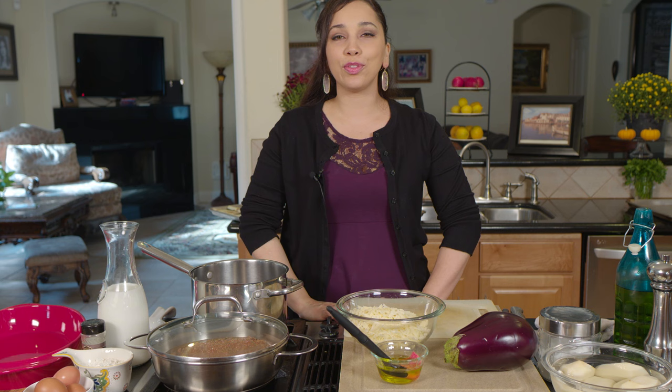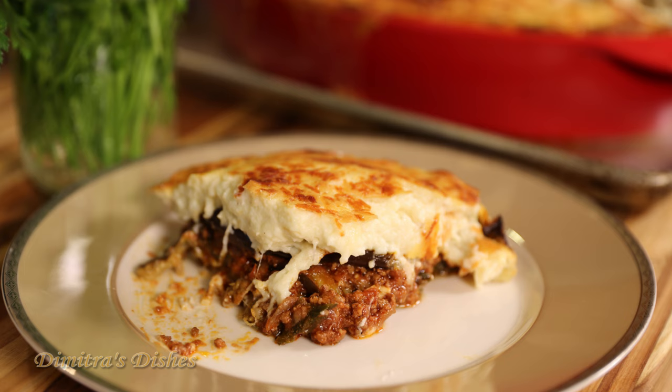It's sort of like an eggplant parmesan in a way. There are layers of potato, eggplant, and a ground beef sauce. It's just delicious, and then it's topped with a cheesy bechamel. Simple, elegant, a perfect crowd pleaser, especially since it serves up to 12 people.